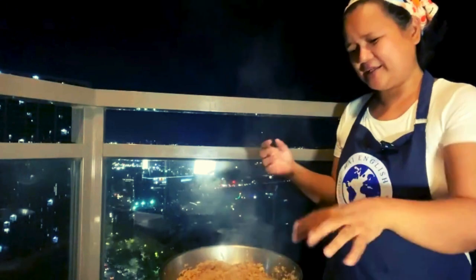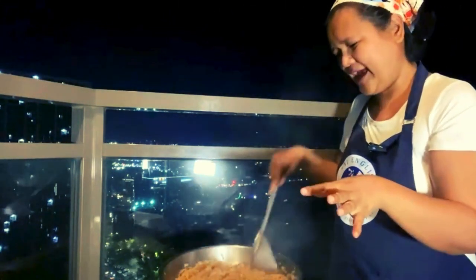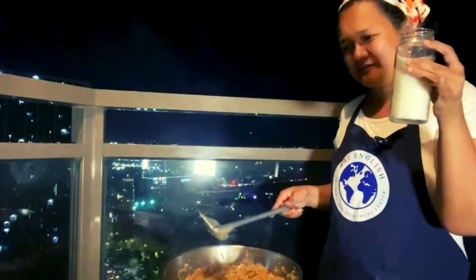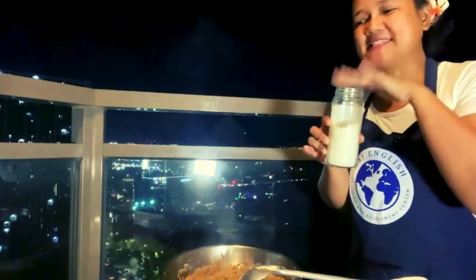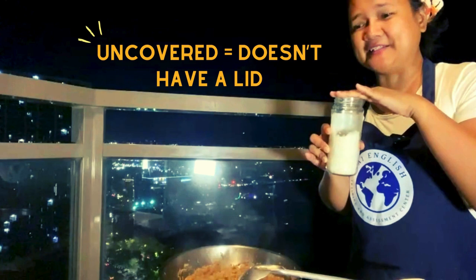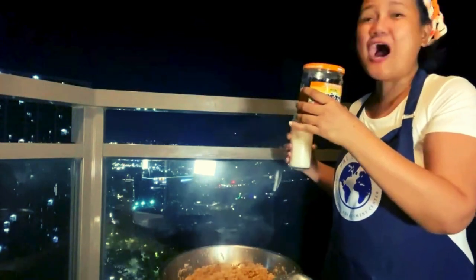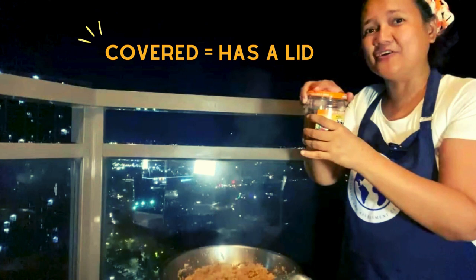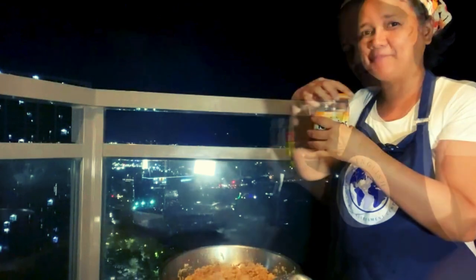Now that it's boiling, you can now mix it. Then we put the salt. This bottle is uncovered — it doesn't have a lid. This bottle is covered — it has a lid, or a cap. A lid or a cap.